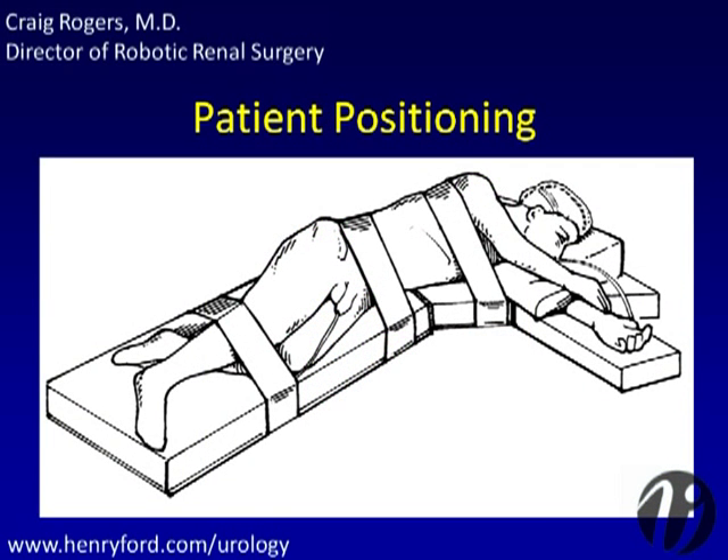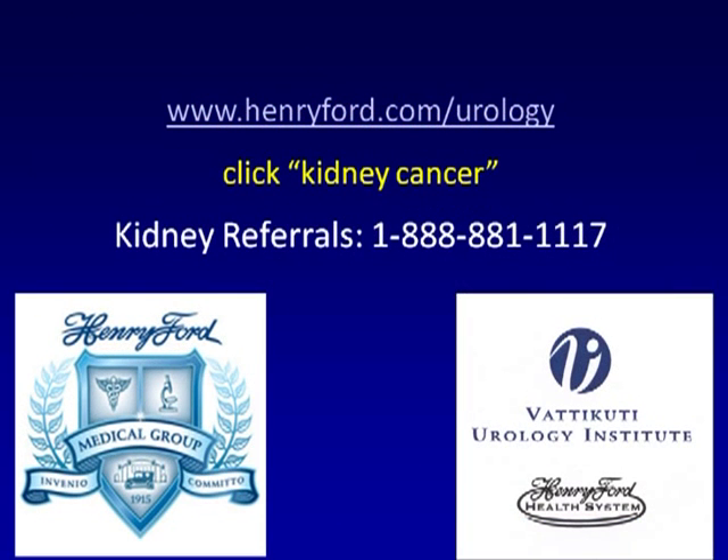After endotracheal anesthesia is administered, a Foley catheter and OG tube are inserted, and the patient is placed in flank position with the kidney over the table break. Table flexion is not generally used, but a slight amount of flexion may aid in increasing space for ports if needed. All pressure points are carefully padded and the patient is secured to the operating table. Patient preparation and operative setup are extremely important when performing robotic partial nephrectomy.